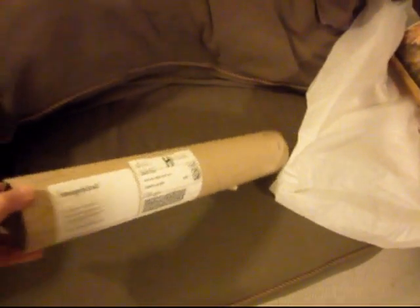Natalie, I got my package today, and instead of trying to describe it, I wanted to show it. It came in a nice tube from Imagekind, very thick actually, and it was wrapped in this tissue paper, and I love it.